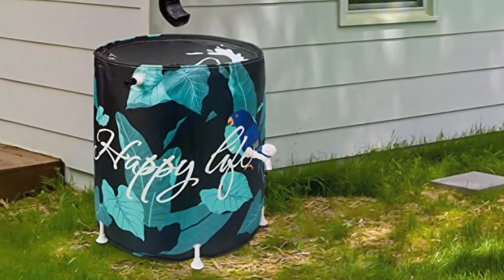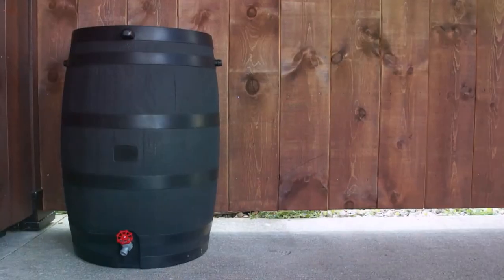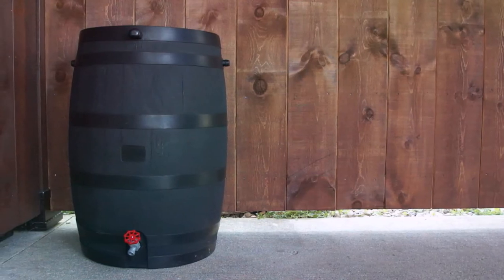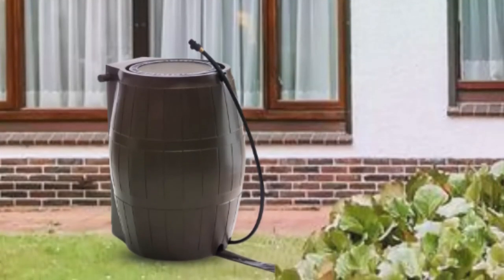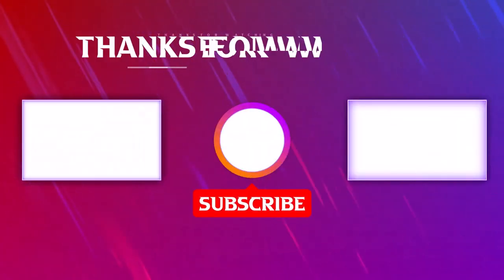That's the end of this review. If you're looking for an alternative water source, rainwater is the best. Besides, it's pure since it contains no chemicals. But you will need the best rain barrels to harvest it. See you in our next review. Thanks for watching.